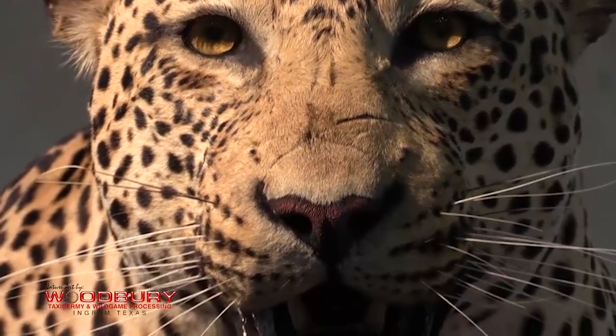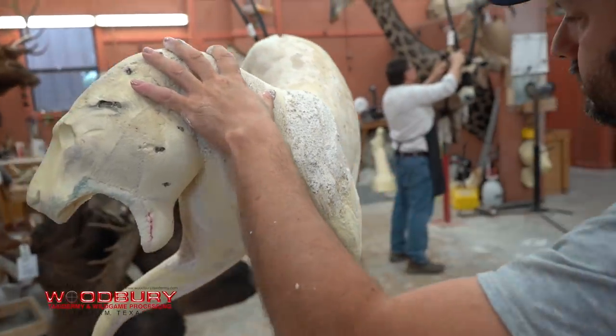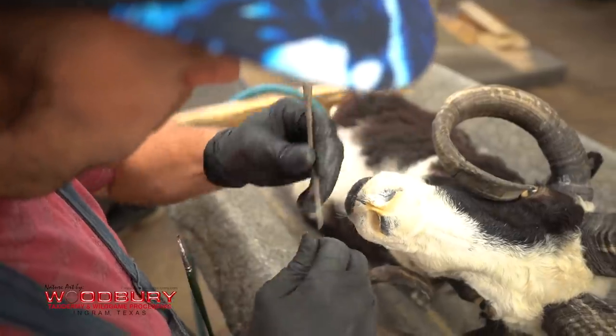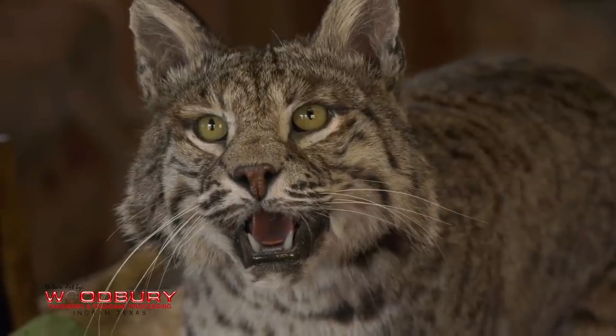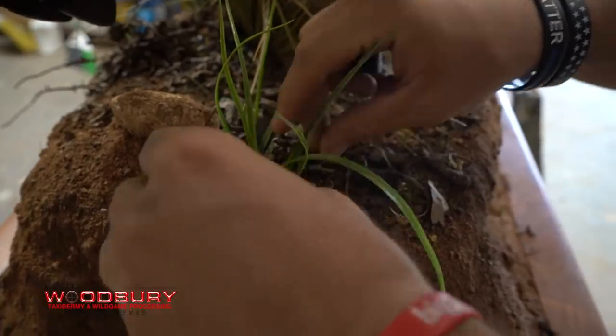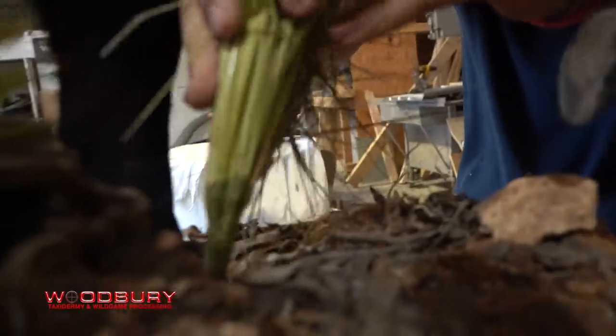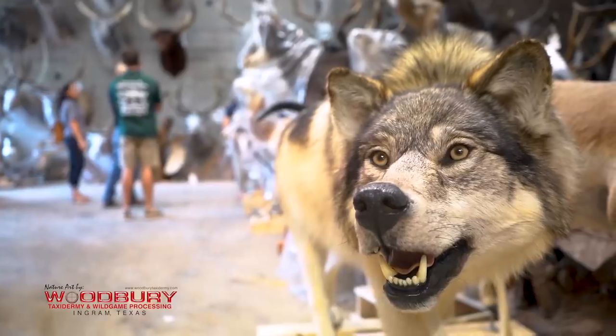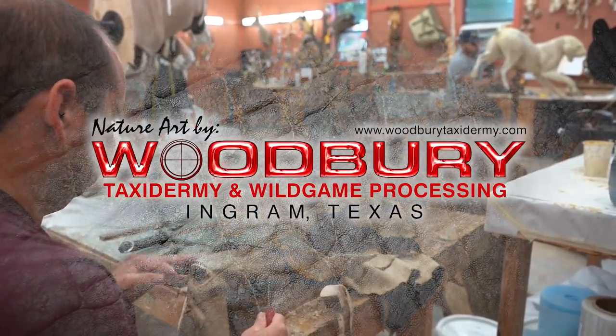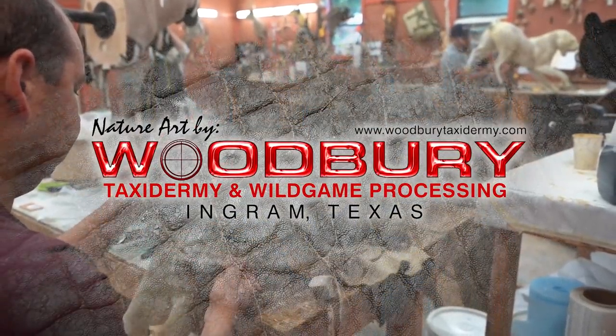Here at Woodbury's, the biggest thing we look at is it doesn't matter what type of animal it is or the size — everybody brought it here because it's important to them. When we're doing lifestyle stuff with habitat, grasses, bases, wood, and dirt, all of those little details make a huge difference in the end product. I guarantee you that you'll have it for life.